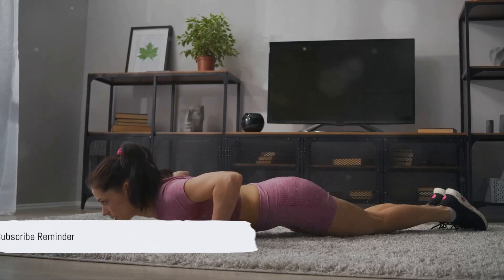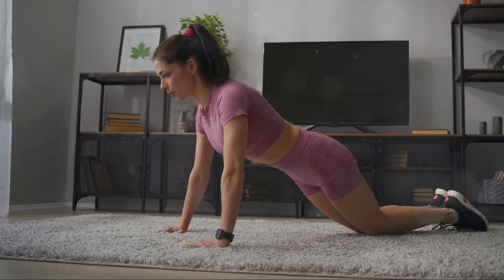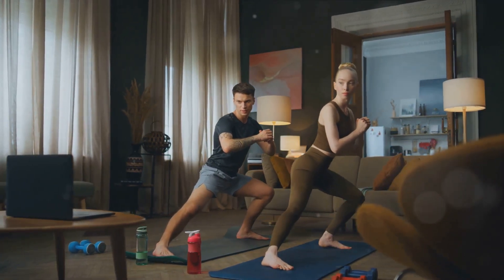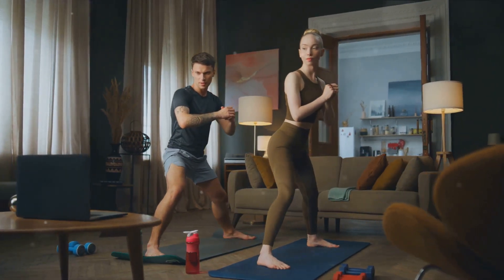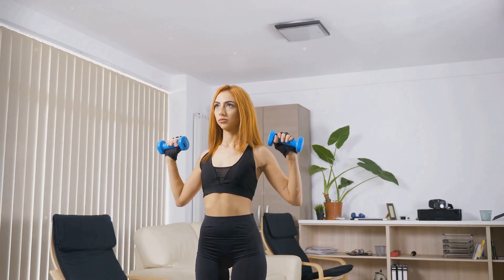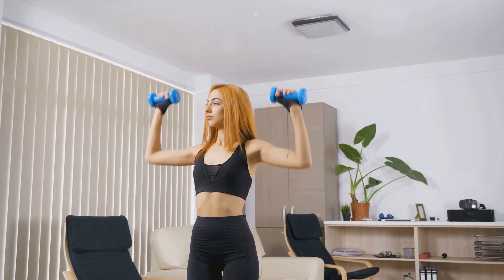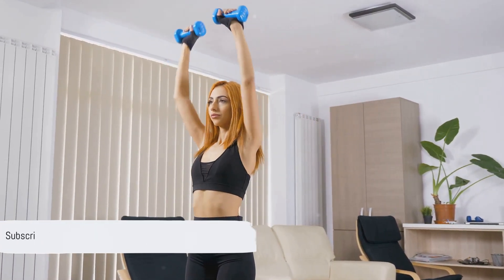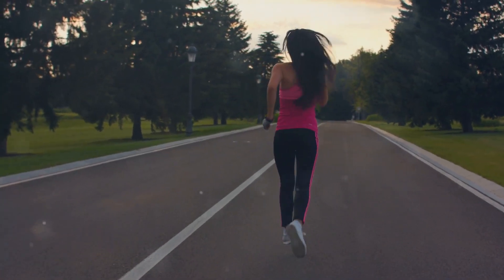Before we dive into the next exercise, here's a quick reminder: if you're finding this video helpful and you're interested in more health and fitness tips, don't forget to hit that subscribe button and ring the bell for notifications. We have a lot more exciting and comprehensive workouts lined up for you. Now, let's continue with our workout routine.